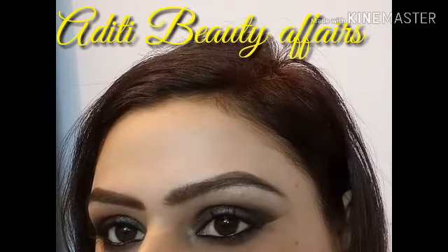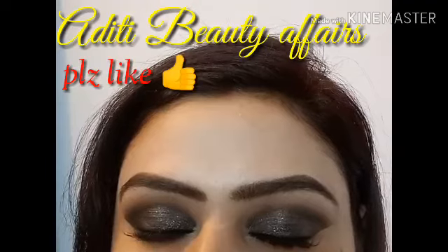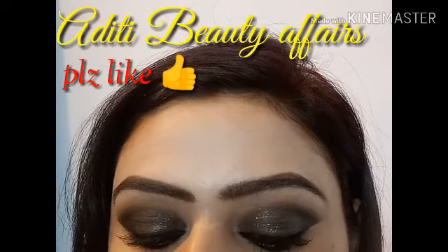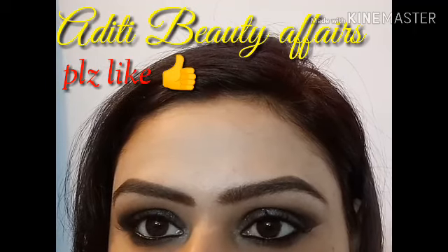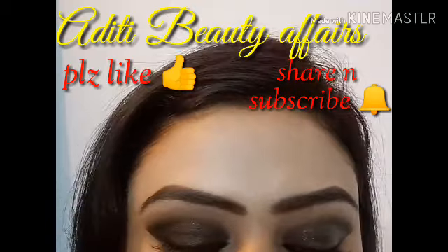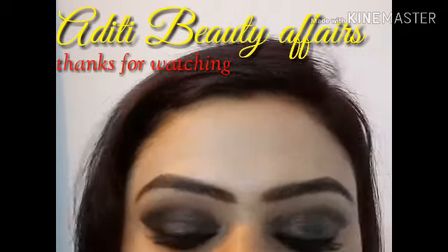Friends, this is very simple and easy to try, and it does not take a lot of time. So if you like this look, please give me a thumbs up and do subscribe to my channel Aditi Beauty Affairs. Do let me know if you liked this video. See you soon with my new video. Goodbye!